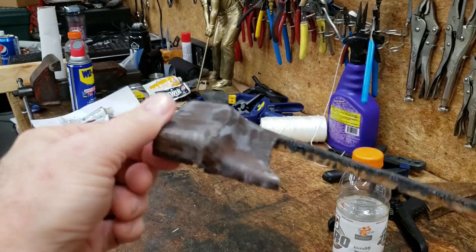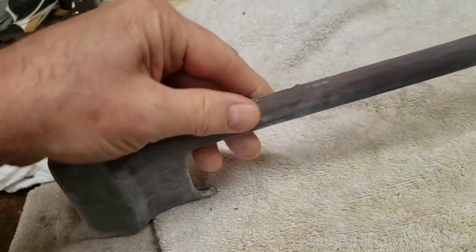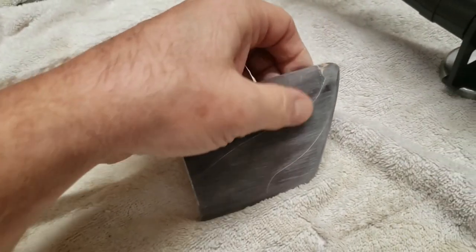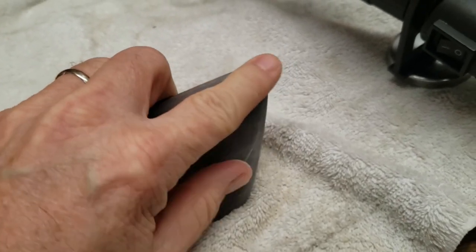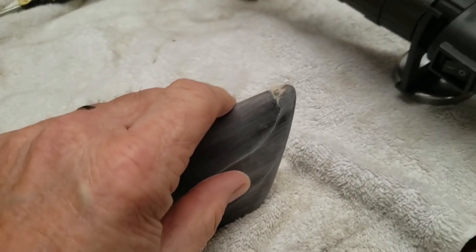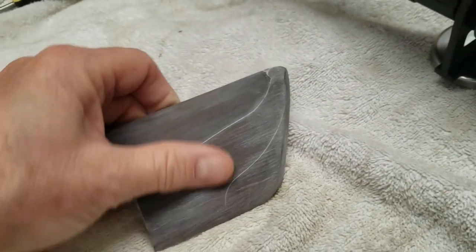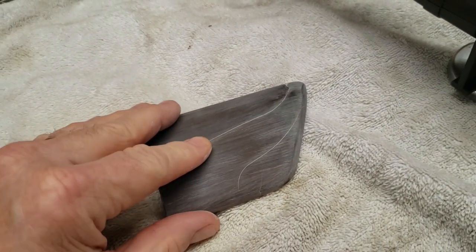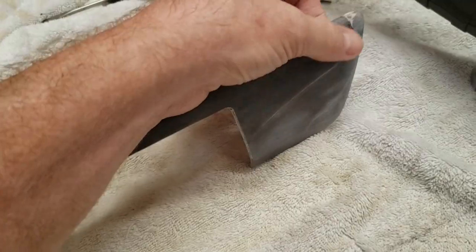First pass with the 100-grit sandpaper — we've got all the gory details taken care of, a nice smooth finish, and that little chip is reinserted and sanded down nicely. We'll break out the stain — I think it's the early American or maybe the red mahogany, I can't recall — and we'll clean the dust out of these cracks and see if we need any wood filler.